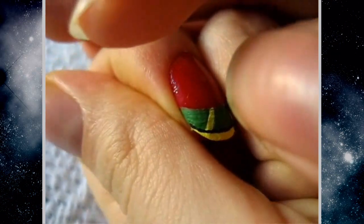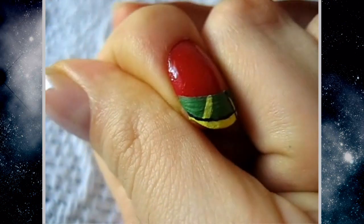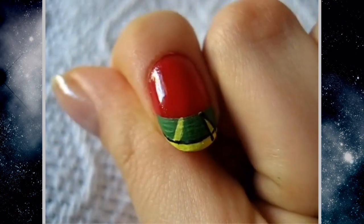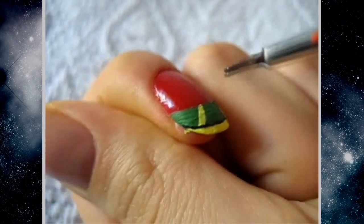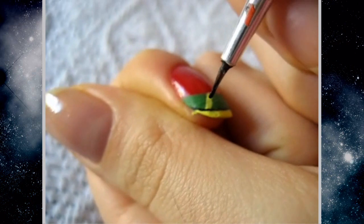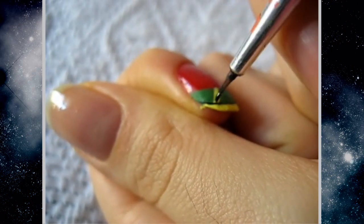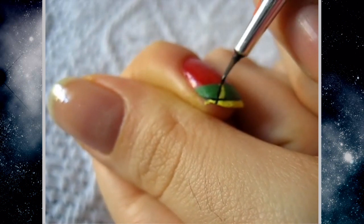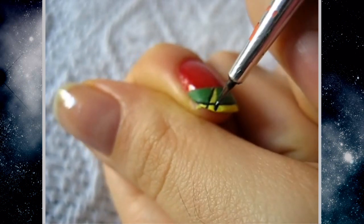Now we're going to outline everything with black, so I'm just going to outline the top part of the yellow with black all across the nail. Then taking the black, we're going to outline the diagonal line that we made — starting from the bottom, going all the way to the top, and doing the same thing on the other side of the line.